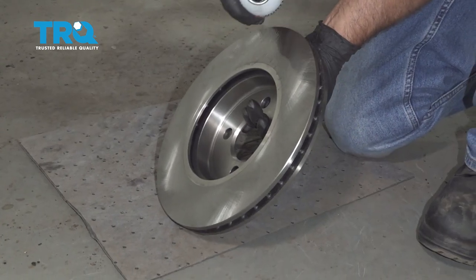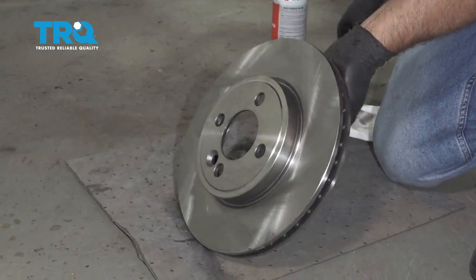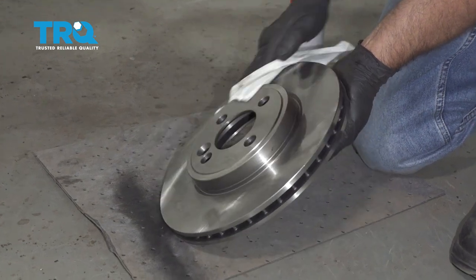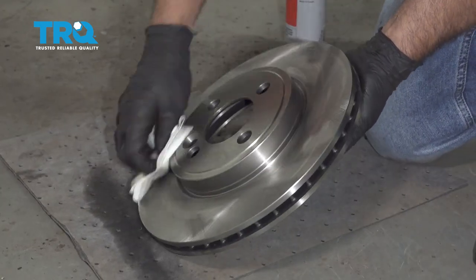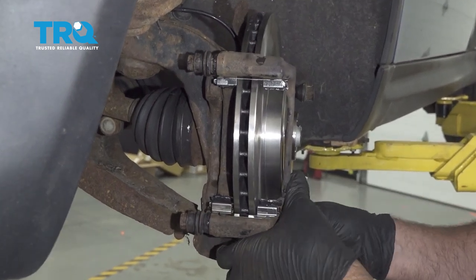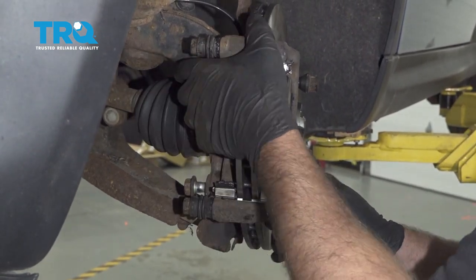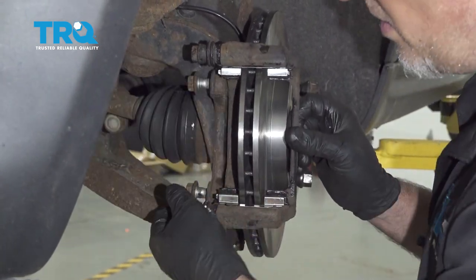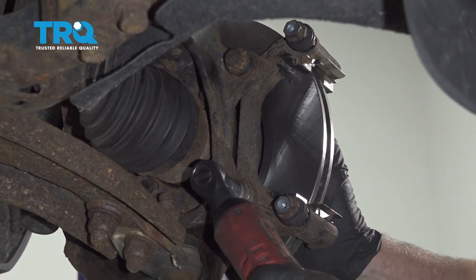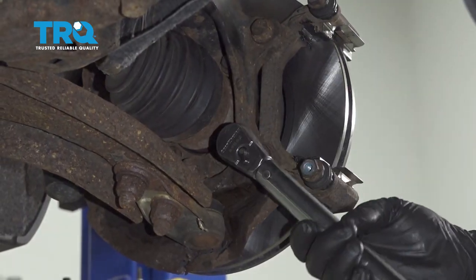Now we'll clean up the rotor with some brake parts cleaner. Clean the backside, wipe it down with a rag, turn it over, and clean the front side. Wipe it down. Take the bracket, line it up, and put the bolts in. We'll torque those bolts to 81 foot-pounds.